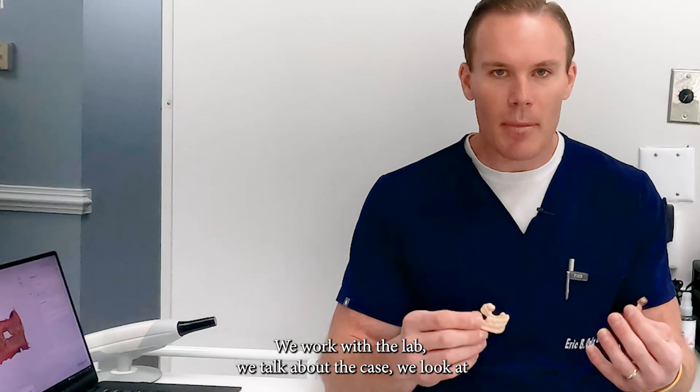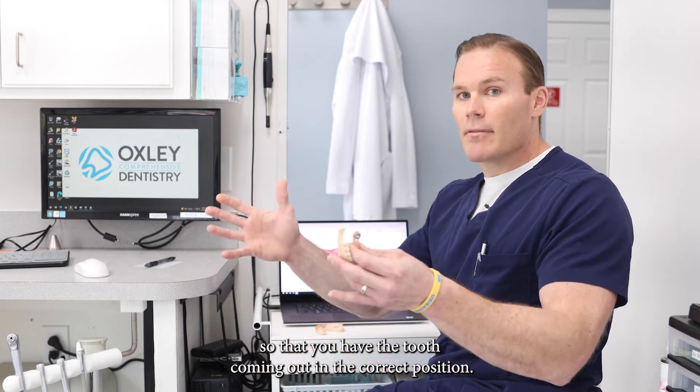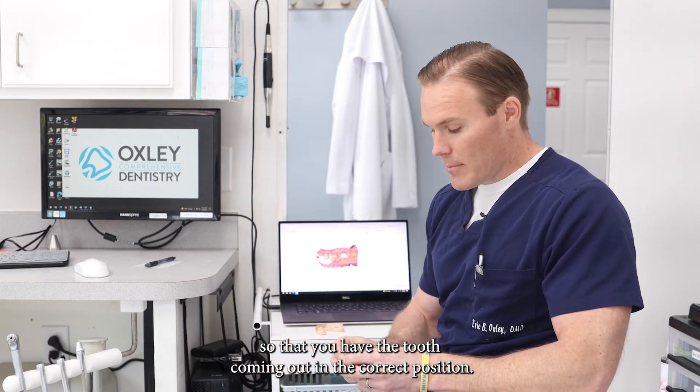We work with the lab and talk about the case. We look at where we want this dental implant to go so that you have the tooth coming out in the correct position.